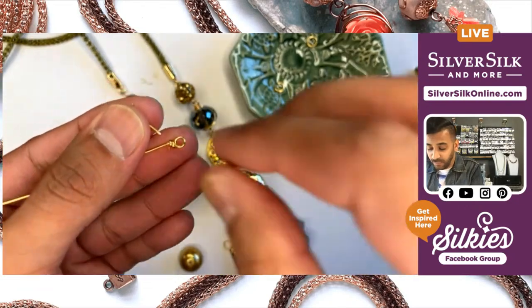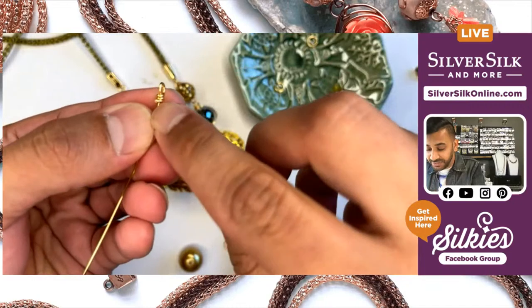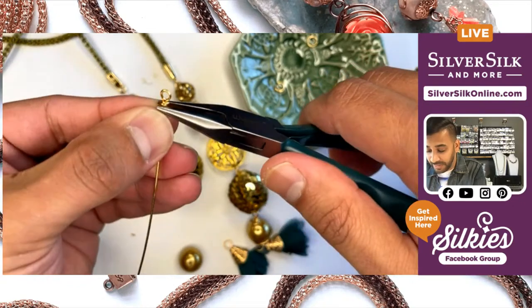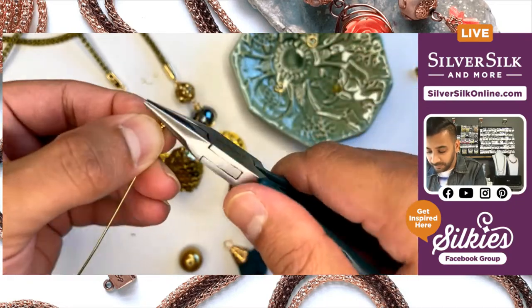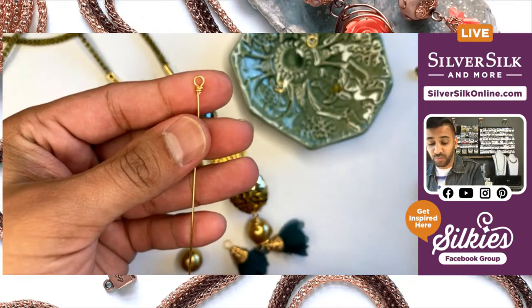Remove your chain nose pliers and cut off at an angle — a nice sharp angle — cutting that little tail wire. I prefer to do it at an angle because that makes it easy to fold right back into that coil, so this just becomes a part of your stem. Straighten your wire back out and you've got a nice little wire wrap loop.